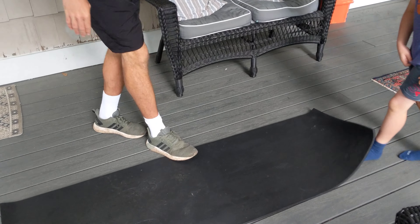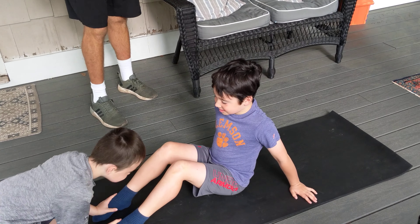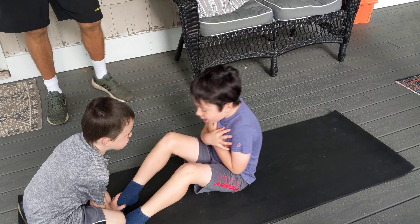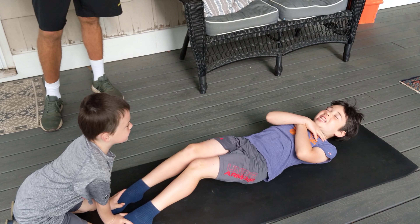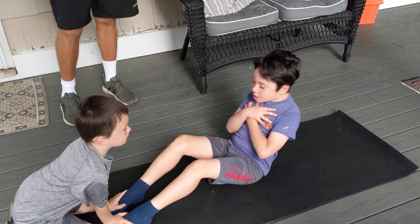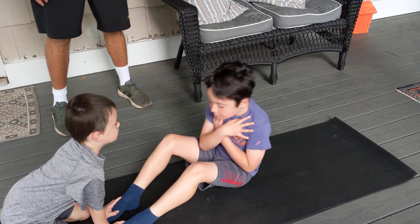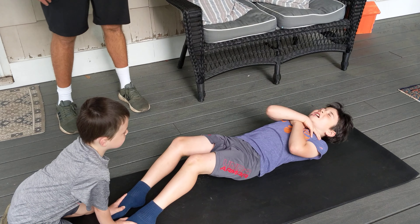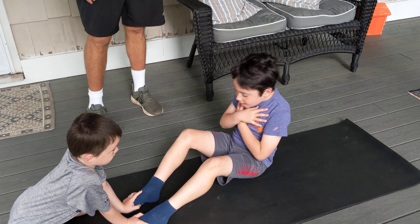Alright, Theo, you're up — going for the across-the-chest style. Hold the feet again, Desmond. Bend those knees, feet flat on the floor. Cross the chest — ready, go! One, two, three, four, five, six, seven, eight, nine...